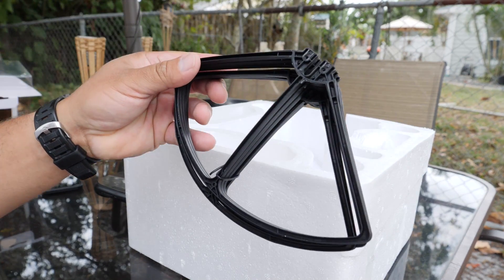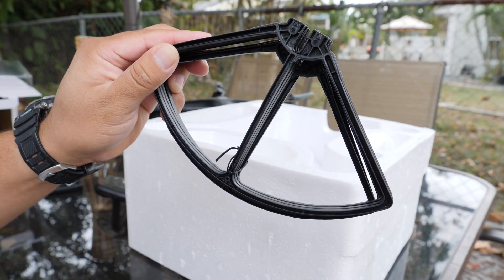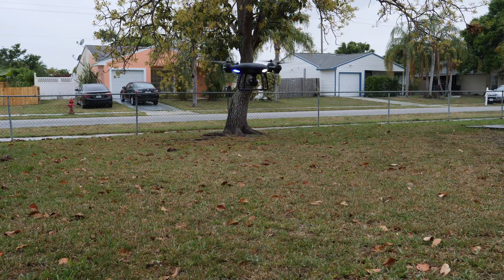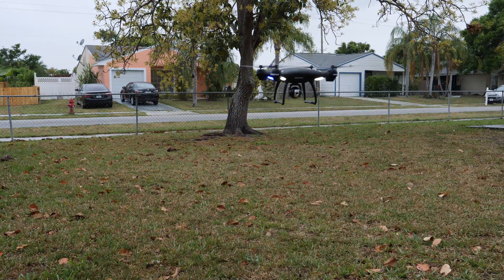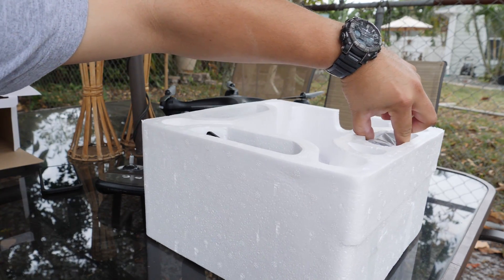The next thing you find is the prop guards. These are recommended if you are a beginner or you simply want to learn how this drone operates and feel comfortable with it. I feel like I'm more on the expert side so I decided not to put them on — they can add some extra weight to the drone and the battery will deplete a little bit faster.